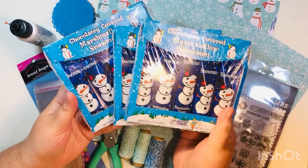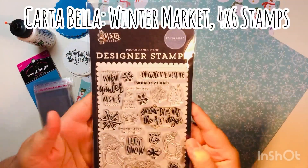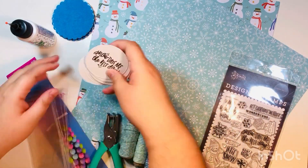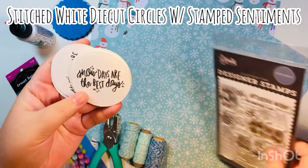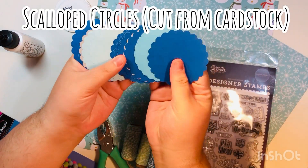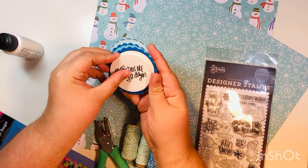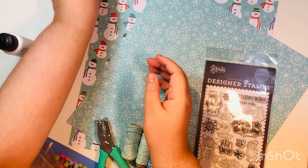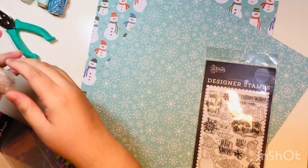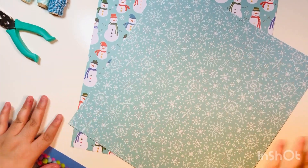These are the snowman chocolate marshmallow snowmen that I picked up at Dollar Tree. I picked up three packages — each package has five of them, so 15 total. I'm using my new Winter Market Cartabella stamp set, and this is what they look like once I stamped them on some die-cut circles. I also have some scallop circles from one of my previous projects — the leftover scallops from when we made cards using tags from Dollar Tree. I have some twine, a regular size hole punch, and wet glue — I'm using the Barely Art glue.